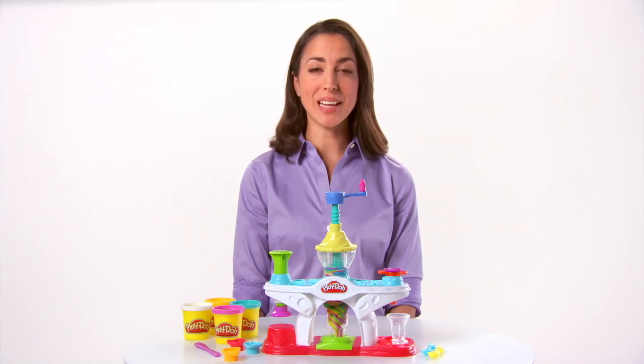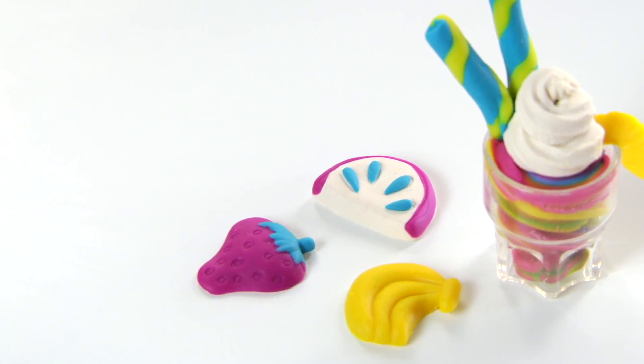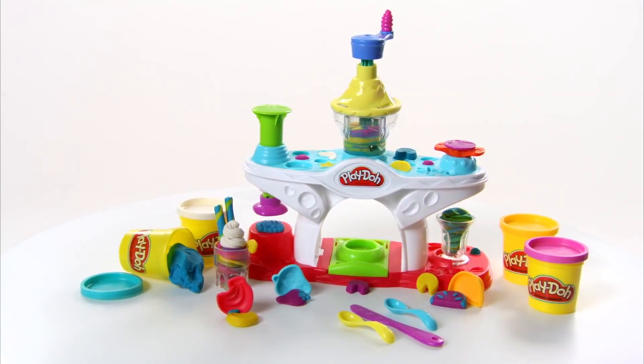It's the Play-Doh Swirling Shake Shop Playset from Hasbro. Now kids can make silly swirling shakes and other sweet looking Play-Doh treats with this magical Shake Shop.